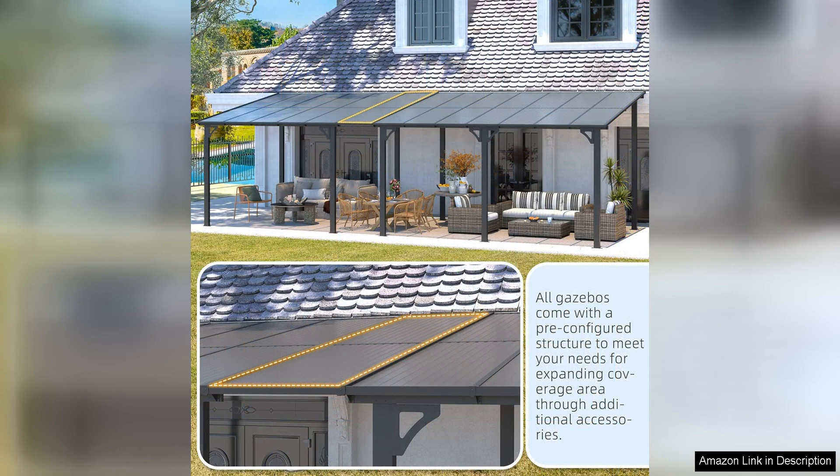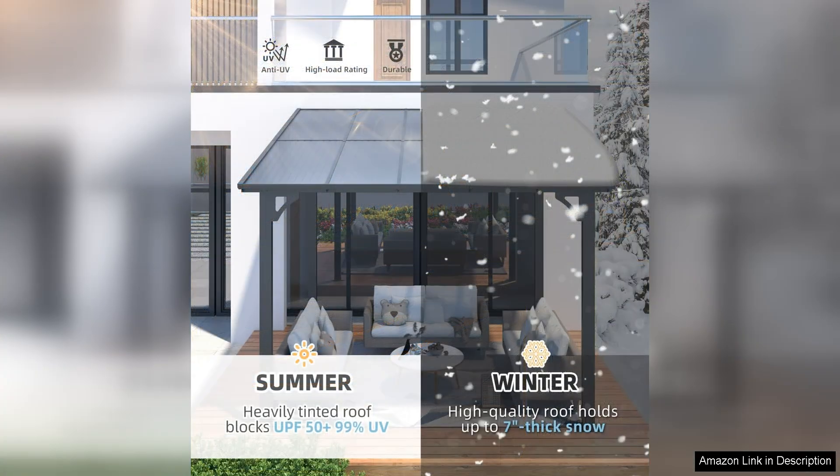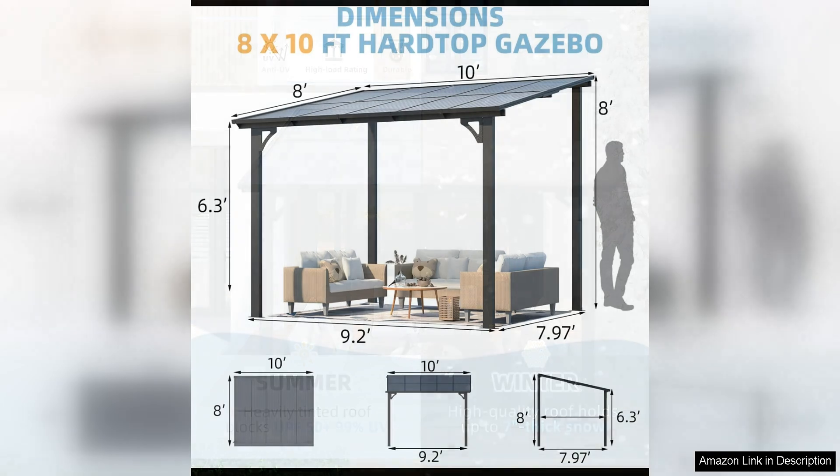Assembly of the Acojoy Gazebo is straightforward and can be done with minimal tools and effort. The instructions are clear and easy to follow, making it a hassle-free experience for most users. In terms of design, this gazebo is sleek and modern, with a neutral colour scheme that will complement any outdoor decor. The clean lines and minimalist aesthetic make it a stylish addition to any patio or garden.